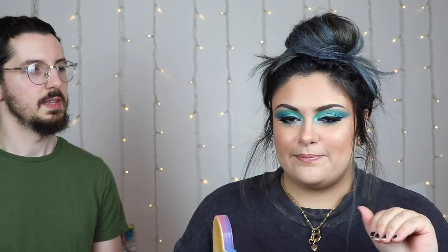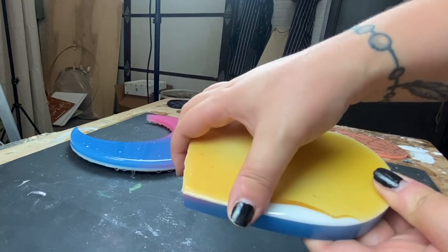I'm going to peel the liquid latex off of this one — just rolling my fingers around the edges and peeling it up. That is so satisfying.